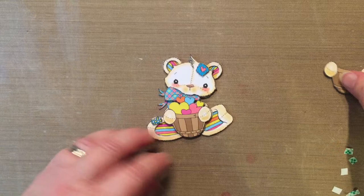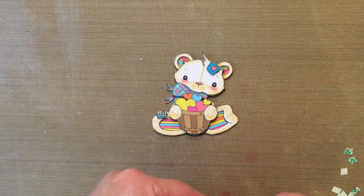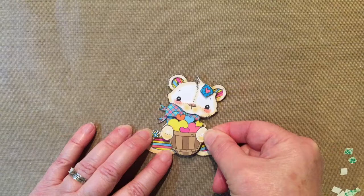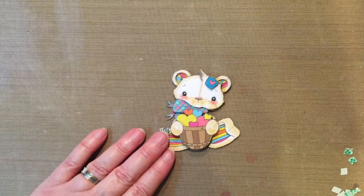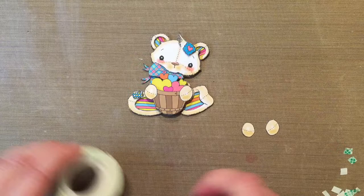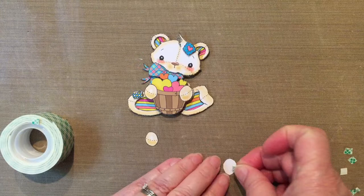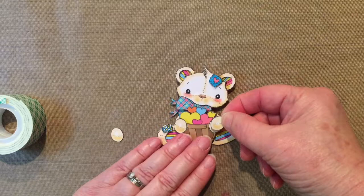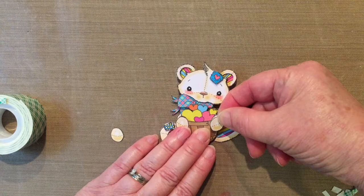Super cute image! My next layer is just the basket without the hearts, which gives depth to the hearts in the basket. And then the very last layer is the hands — make sure you have the right left and right hands. Usually I layer as I go rather than laying them all out first, so I don't lose any small pieces. But I wanted you to see them laid out.